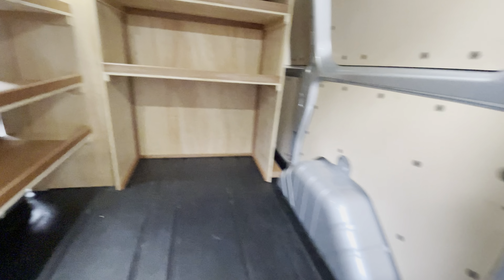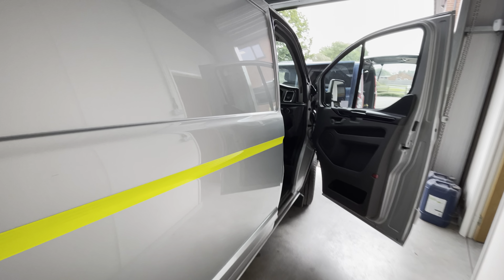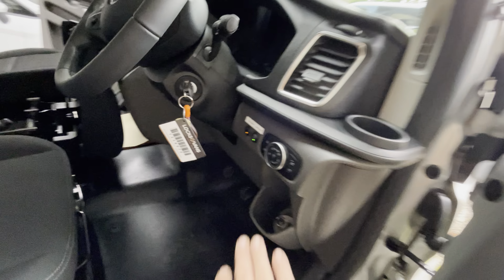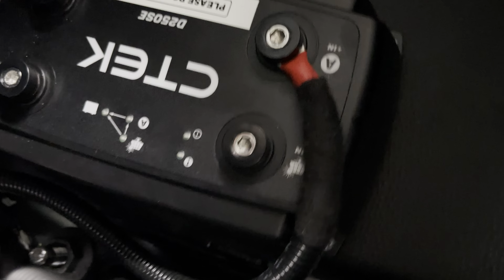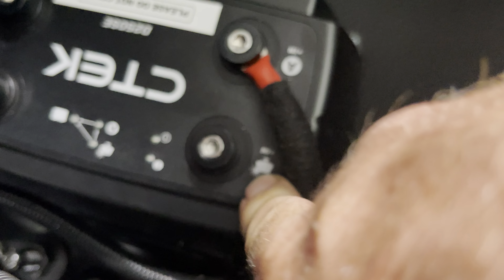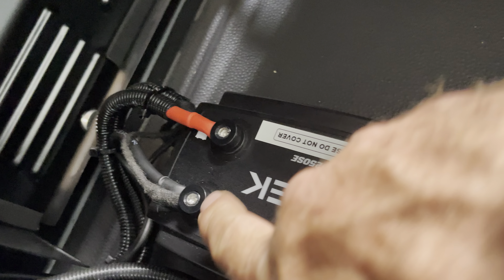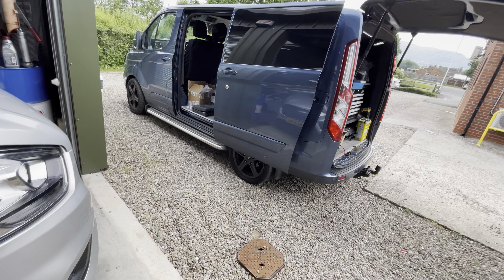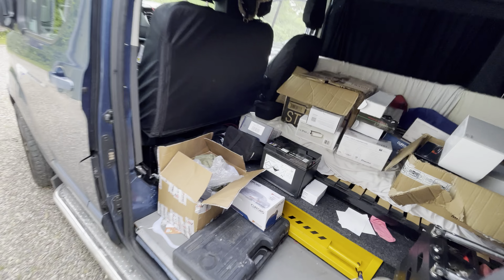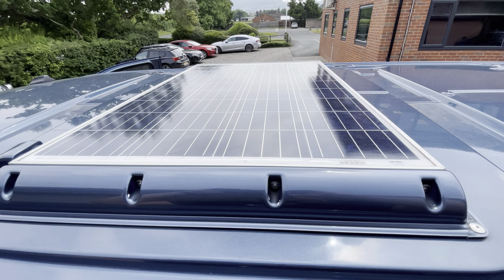So yeah, that's a nice, safe, sustainable, very practical van build — deadlocks, slam locks, rep lock, split charge system, extra lighting system, switches at the front. Everything we do is lifetime warranty. The CTEC D250 in my opinion is the best B2B charger out there. It's also got an input for solar, so if you're having a solar panel fitted you can just connect the live and earth from the solar panel onto it and this will charge your vehicle battery and leisure battery whilst you're in the sun.